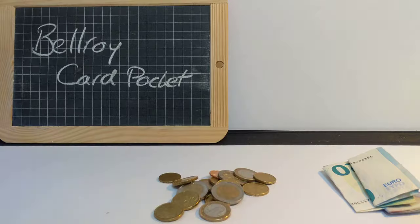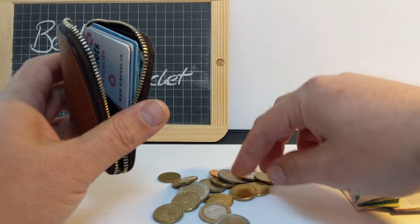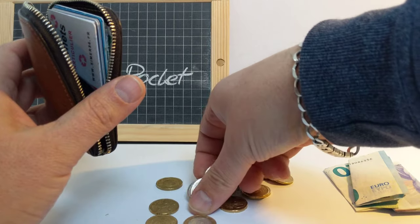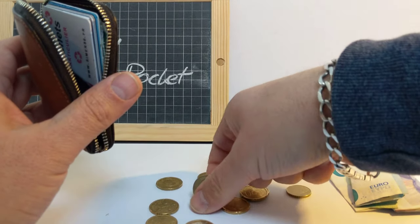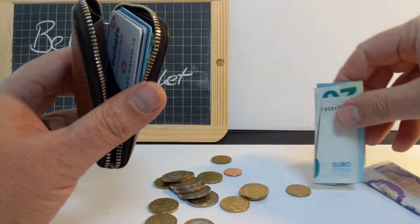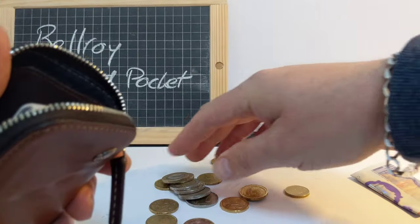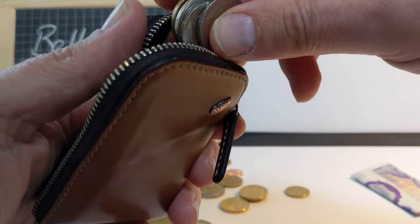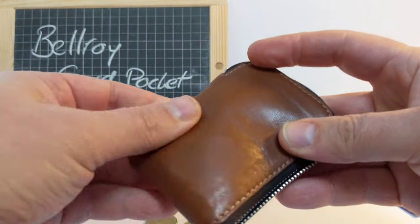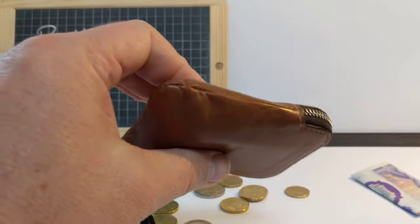I've also got quite a lot of coins. I try to keep just the biggest ones and not bother with the little ones. What I tend to do is tuck the notes in there and then put the coins in front of the notes so it doesn't bulge too much on the outside. Then zip it up — absolutely fine, loads of room.